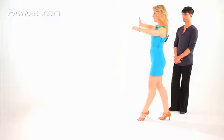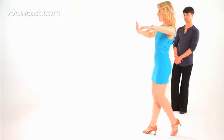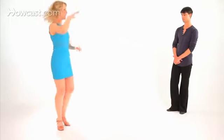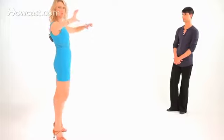So I'll show it again from this side here: 1, 2, 3, 4, and 1, 2, 3, 4, and 1, 2, 3, 4, and 1.